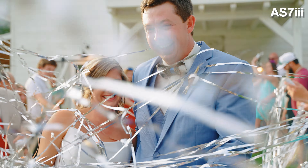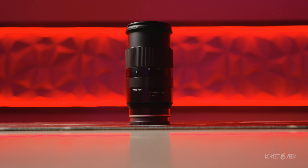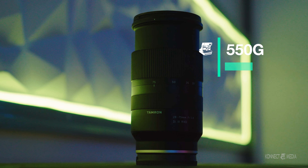You can always shoot tight to capture the emotions of your client, your talent, or whatever subject you're shooting. This focal length is very important because when starting off you want a variety of shots. When you do zoom in, the barrel extends out — not too far, just a little bit. The length of this lens is 4.64 inches and the weight is 550 grams.